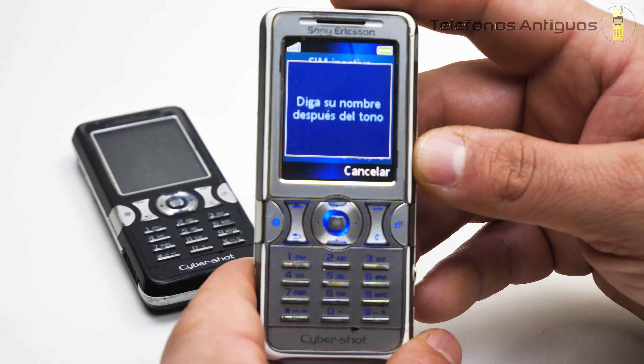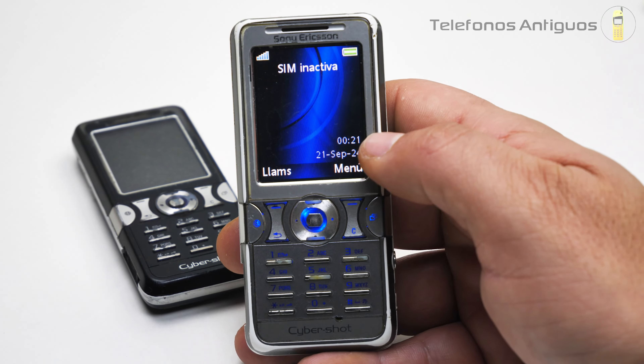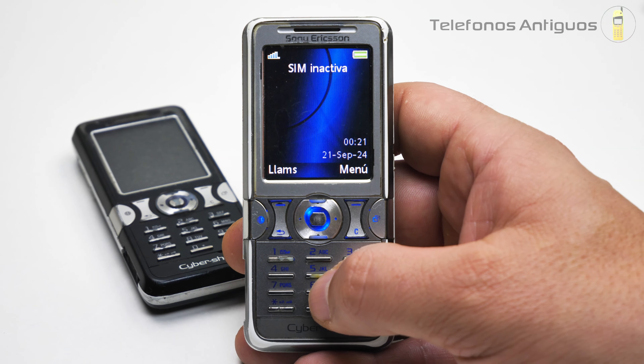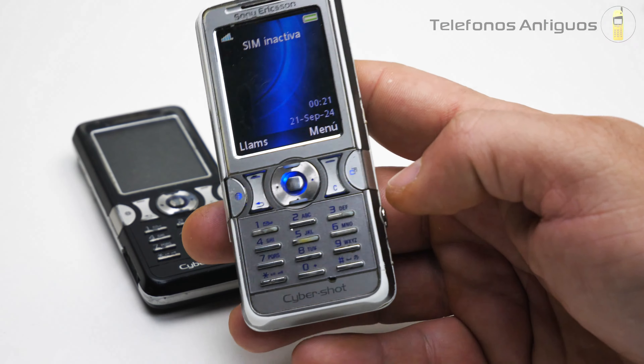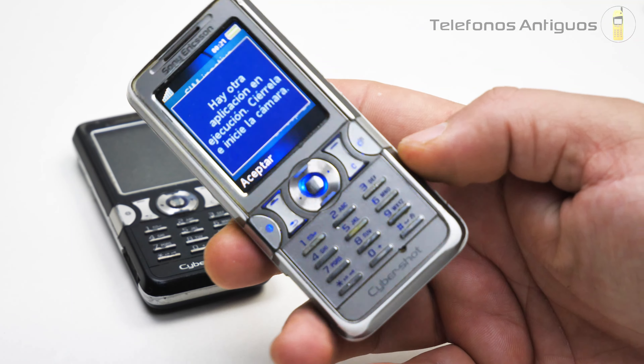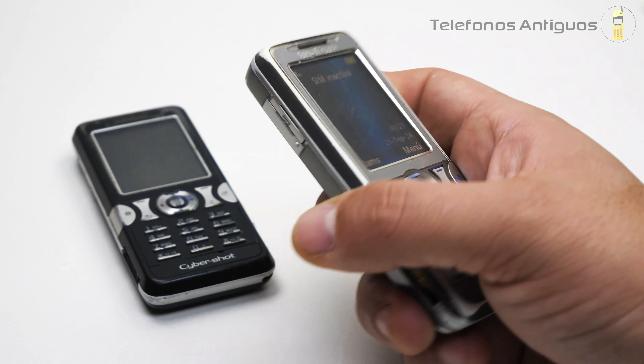¡Teléfonos! Y ahí llamaba, sí señor. El tono no aparece de inmediato, por eso digo que no lo alcanzo a escuchar. Sigo diciendo una pasada este celular, señores. El botón de la camarita nos mandaba a la cámara, que nos va a decir que cerramos la aplicación, que no hay ninguna.